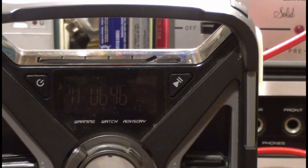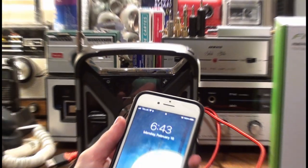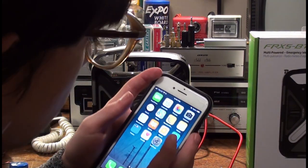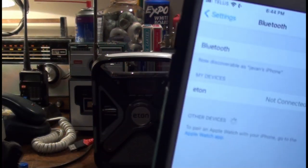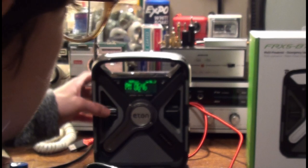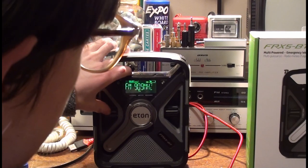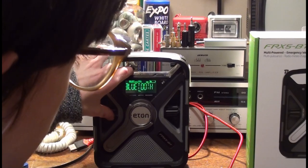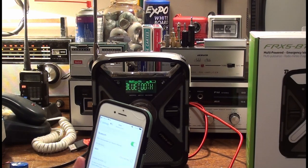It is Bluetooth compatible. So if I go on my phone, enable Bluetooth — Bluetooth is on, you can see that's the Eton device. Hit the AM/FM button again — hit it three times to get Bluetooth — and now it's connected.